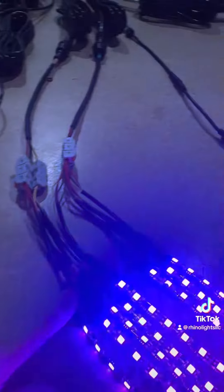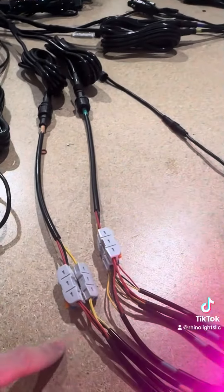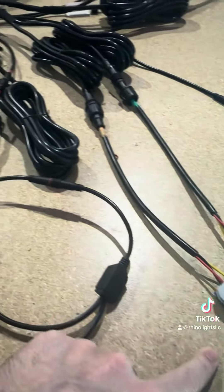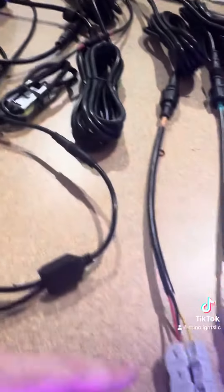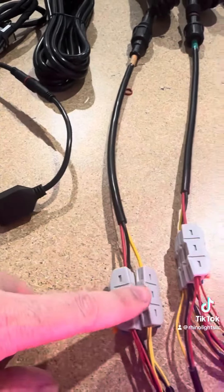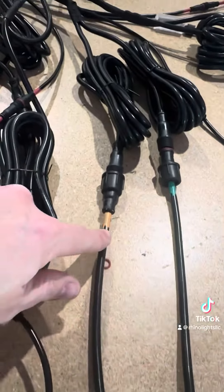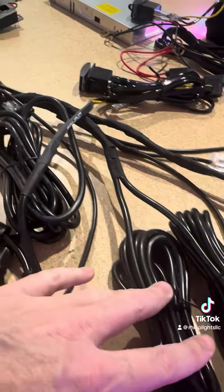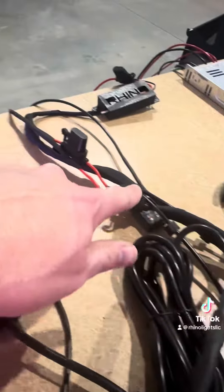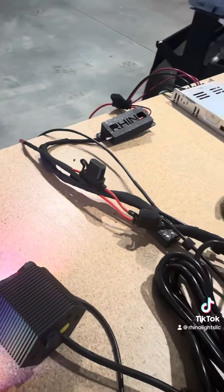We pre-solder everything — we give you the heat shrink and the plugs that run from this all the way back to your controller. As you can see, this is quickly connected, but this is the pigtail you get that goes to the wire, which is already connected and soldered to a power lead.